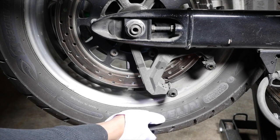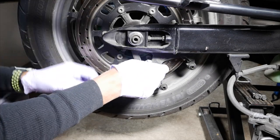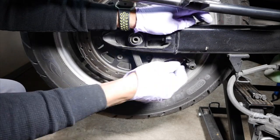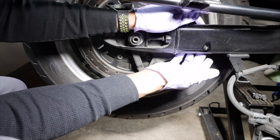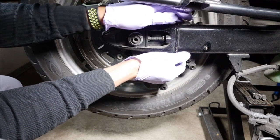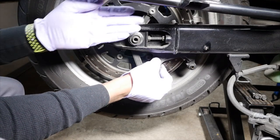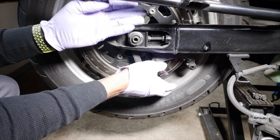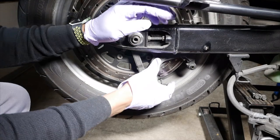When we take the wheel out, this brake bracket right here — just look in there and take note of how it goes in. There's an indentation on the swingarm where that brake bracket has to slide in when you get ready to put your wheel and everything back in. It just has to align back up and get it back in — it's kind of awkward but it has to be done.